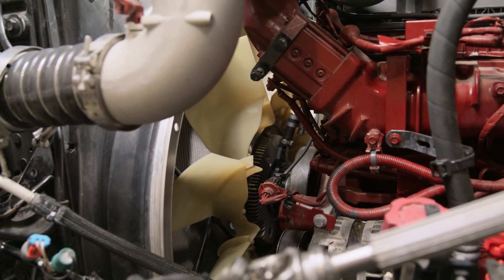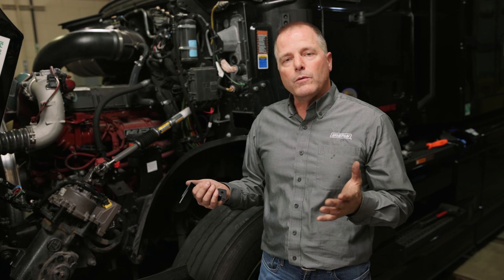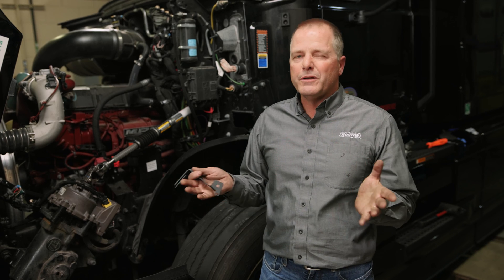Now we're ready to put the truck back together. Once you do that, you want to run the truck up to about 1,500 RPM for about three to seven minutes, and then the fan drive will disengage. Then you're ready to roll. That concludes this video — thanks for watching.